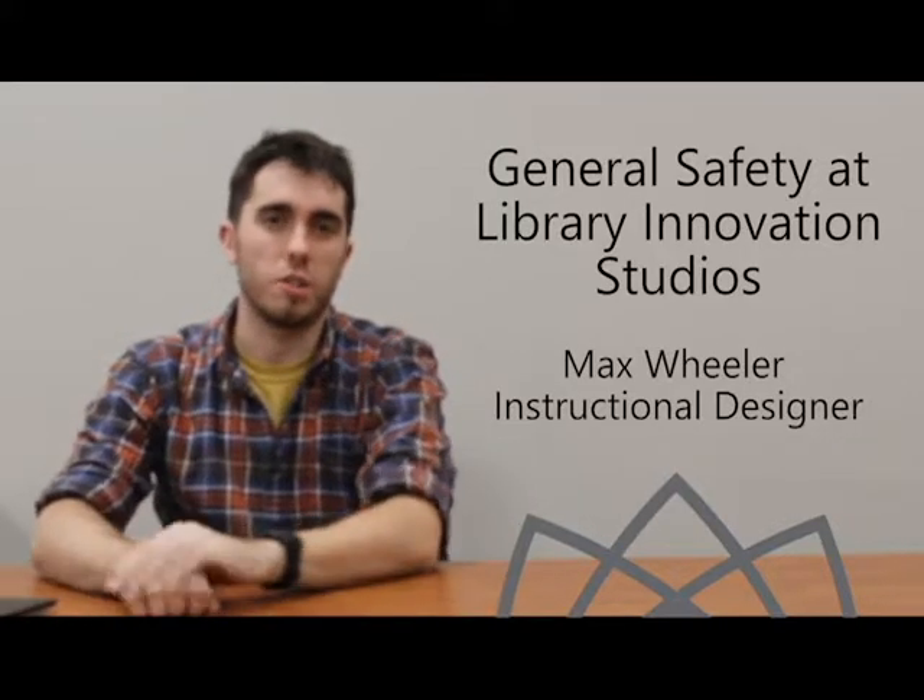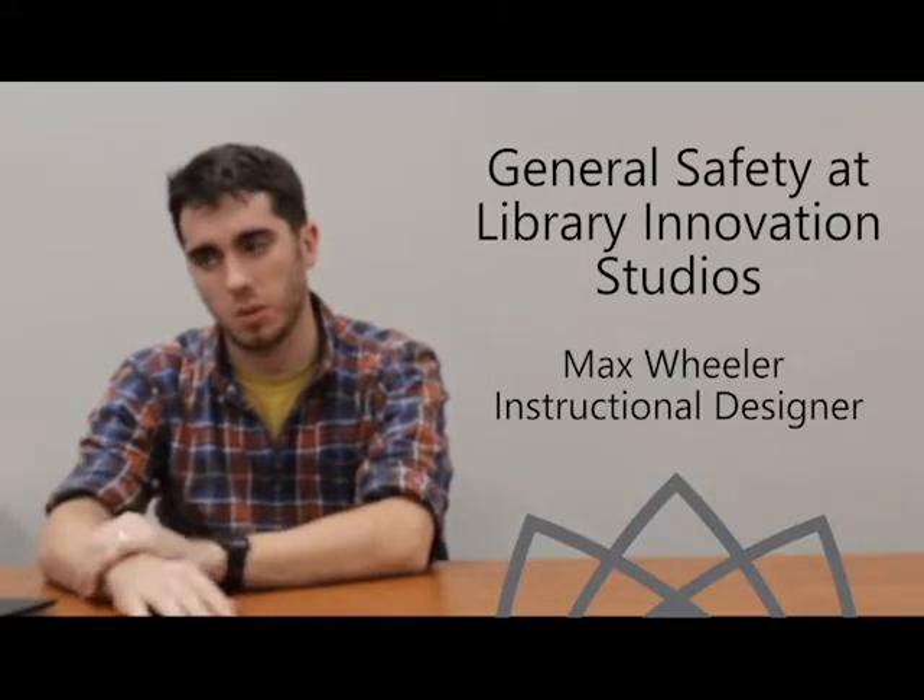Welcome everybody. We're here to talk about general safety and policies at the Library Innovation Studios. My name is Max Wheeler, and I am the instructional designer for this project.